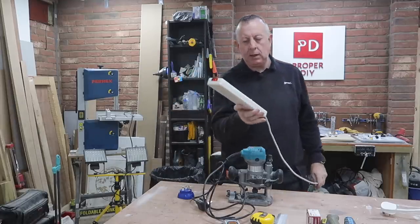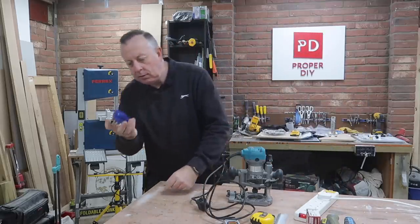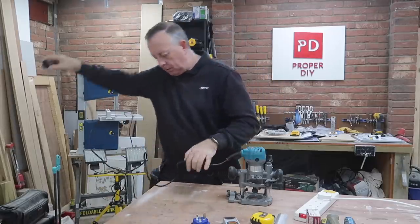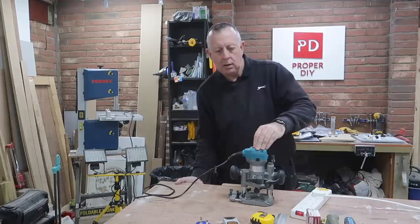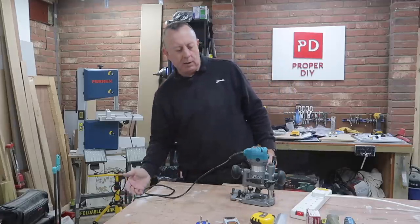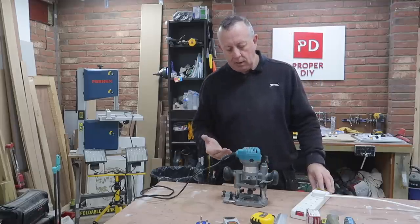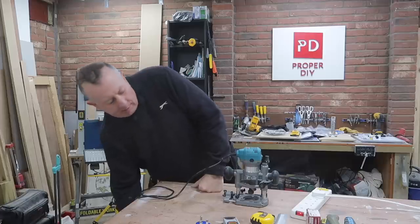Moment of truth — I plug it into the strip I used on the bandsaw to give it power, and it is on. I test first with my electrical tester. I then plug in my router, turn the router on first — there's no bit in there — and it's really nice being able to control it from here rather than having to mess around with the switches. Let's just check the NVR switch: if I put the router on then cut the power, to reinstate the power nothing happens until I hit the green button here. Excellent — that seems to be working very well.